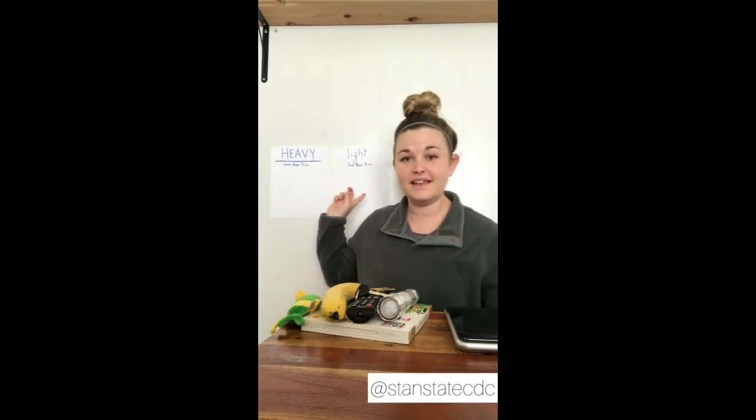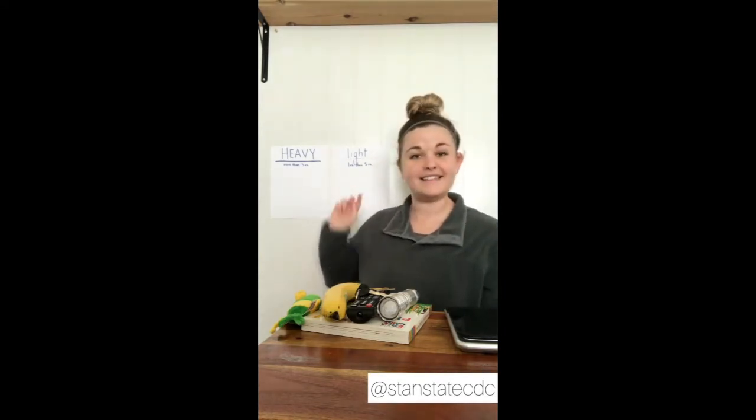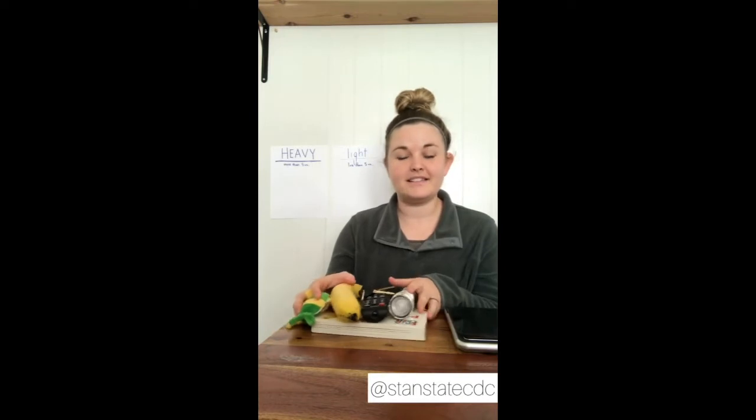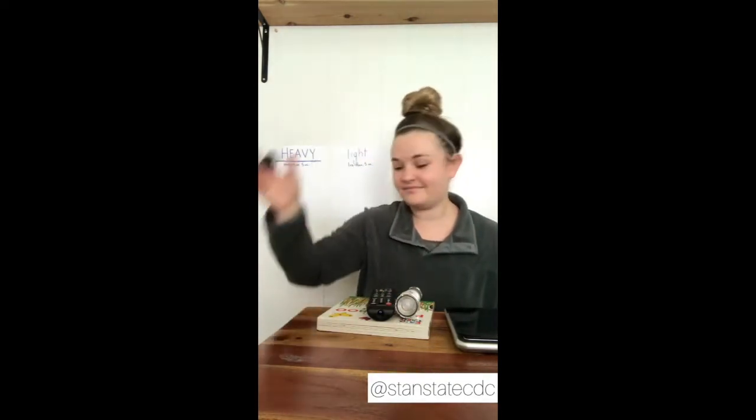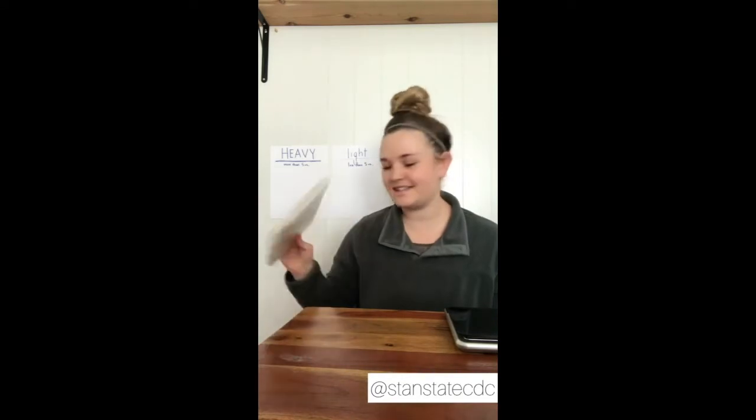So these are my six random items that I went and collected. If you guys haven't collected any items yet, maybe you can quickly go find some random things around your house. For example, I found a small stuffed animal fish, a banana, some keys, a remote, a flashlight, and a book that I like to read to my nieces and nephews.